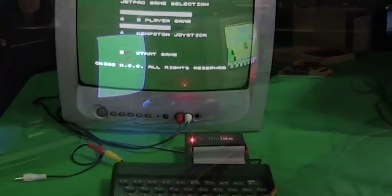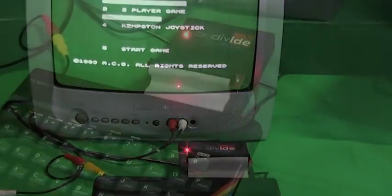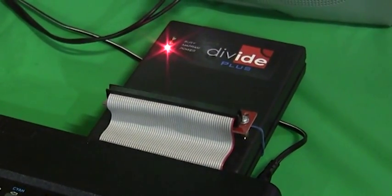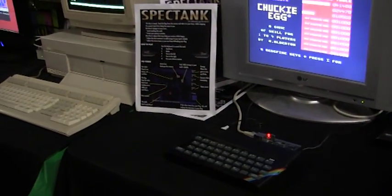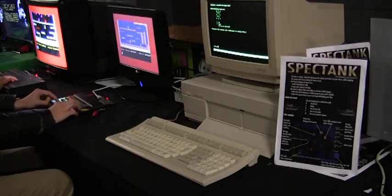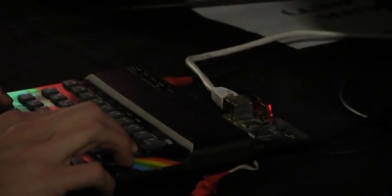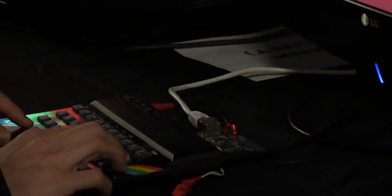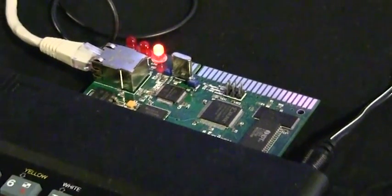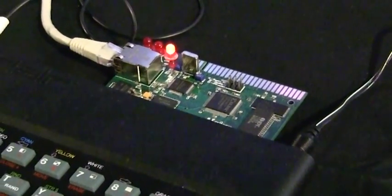Hardware-wise there was a single DivIDE unit tucked away near the cosplay area, but the largest collection could be found near the arcade section. Here there were four Spectrums all connected to a VAX server and all using the SpectraNet interface. This interface allows all models of Spectrums to be linked to a network and quickly download games directly through the edge connector, much faster than tape or disc, something I have my eye on for a future purchase.